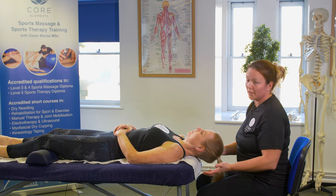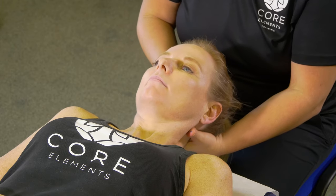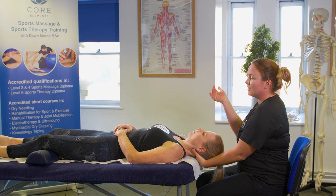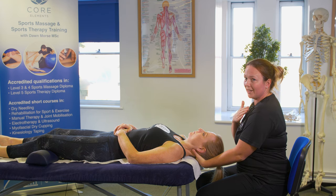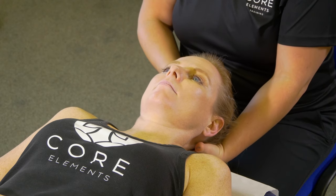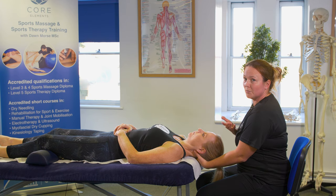For longitudinal movement, the client's still in this position. This time you're going to use the web of your hand between your finger and thumb to cup the occipital bone underneath. Then with your other hand, just pop it underneath the client's chin, cradling their face in your hand, and you're going to bring the crown of the head towards you. In longitudinals we're going to use oscillations; in traction we're just going to sustain the traction or sustain that space. Just make sure you've got enough space that you're not pulling on the client's hair, and ask that the position is comfortable.